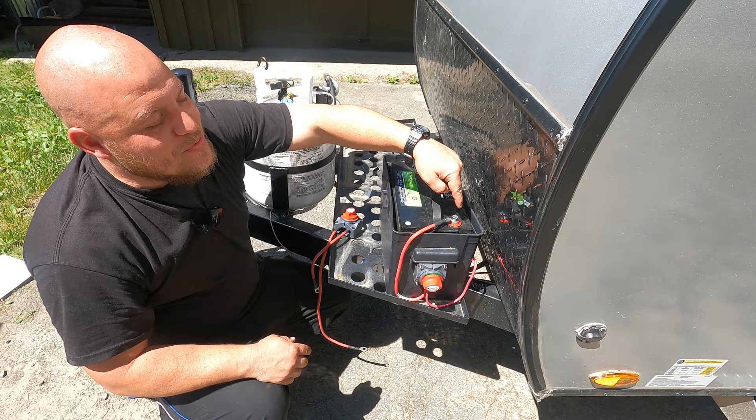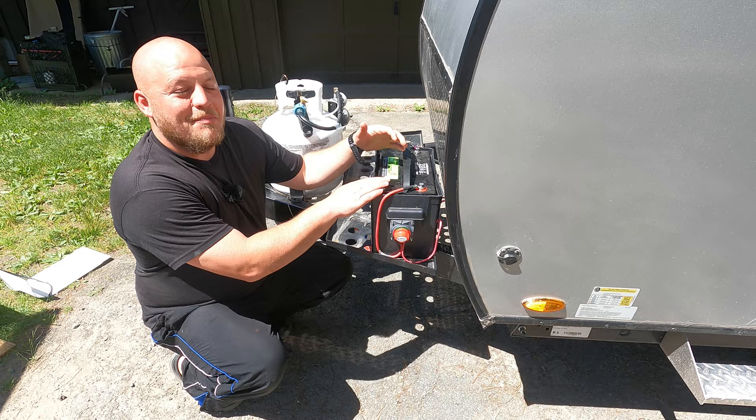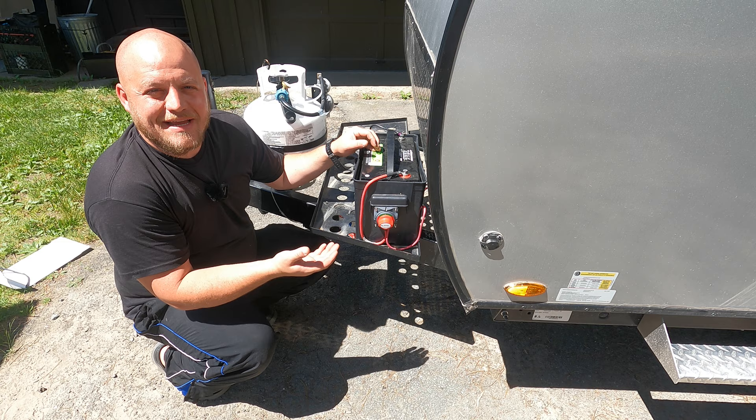If you have something like a 12-volt refrigerator, I would use a portable power station, or you can run a dedicated line off your battery — more advanced techniques I can show in a later video. For today, I wanted to show you how to create this interrupter, how to use it, and show you that you don't need to buy a bigger battery if you can be a little more efficient with a switch like this. You also won't have to replace your battery as often. A switch like this more than pays for itself.